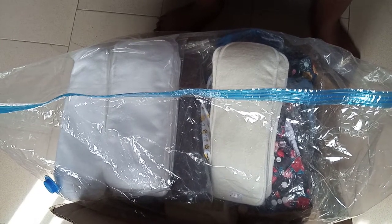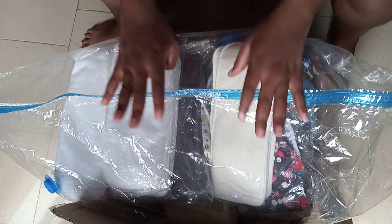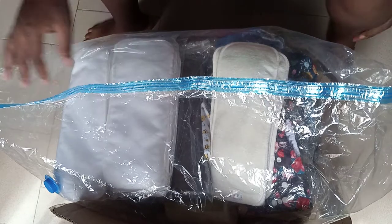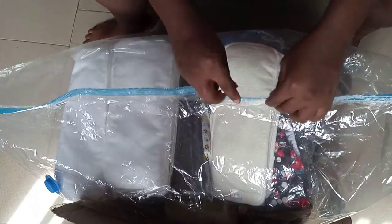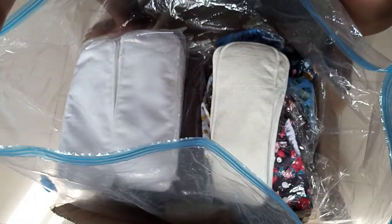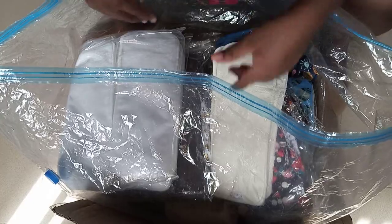Hello everyone, so today I'm unboxing my cloth diapers. I ordered them from China and shipped to Nigeria.